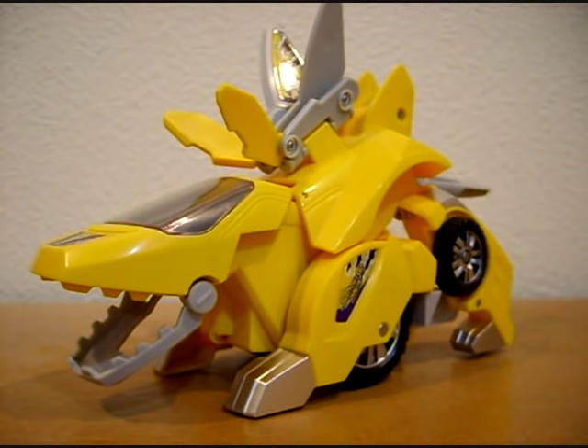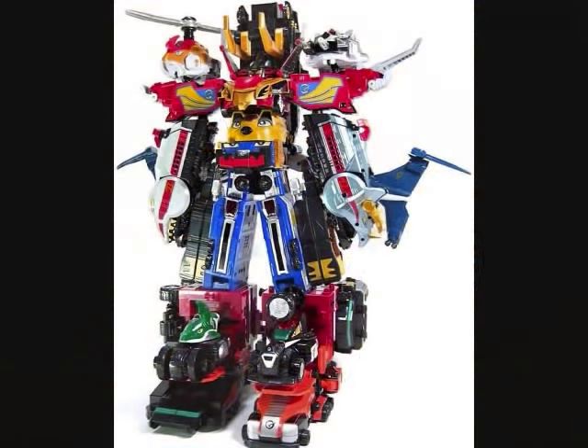Now, if only Super Sentai would have something like this... No! Bad idea! Forget I even brought it up.